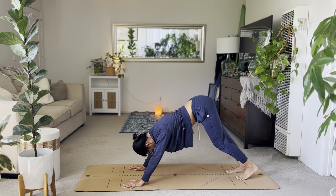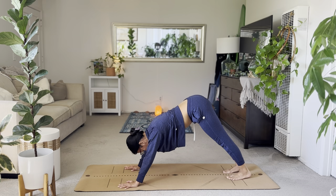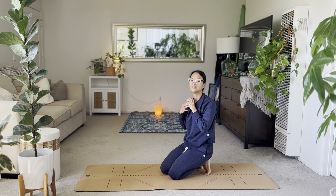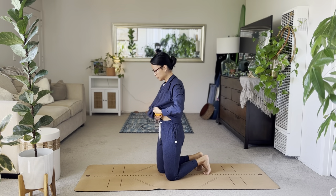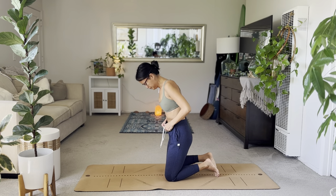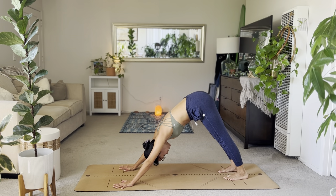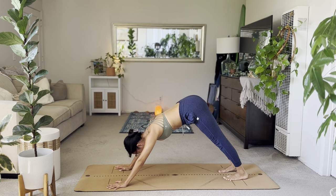From here, just pedal it out in your down dog — bend one knee, bend the other. Just feel the stretch through the back body. Continue to pedal out your down dog. Spread your palms wide, rest your knuckles onto the ground. Make sure you're still breathing. Stay in your down dog, maybe hold some stillness. Press your chest to your thighs. Parallel your heels, parallel your toes. Then inhale, shift forward to plank pose.